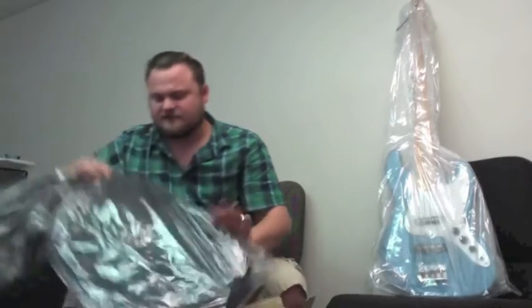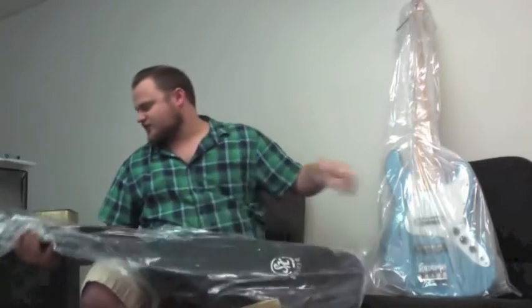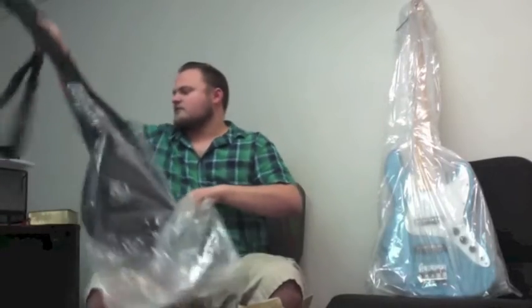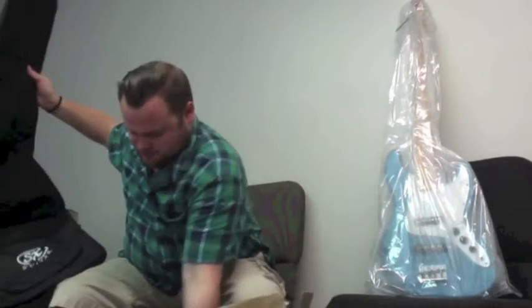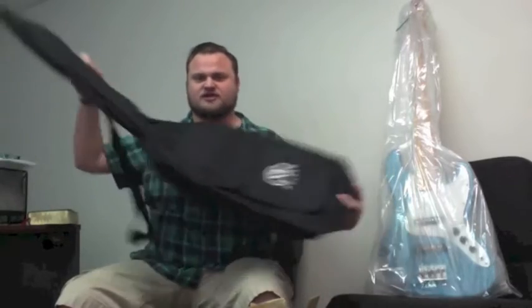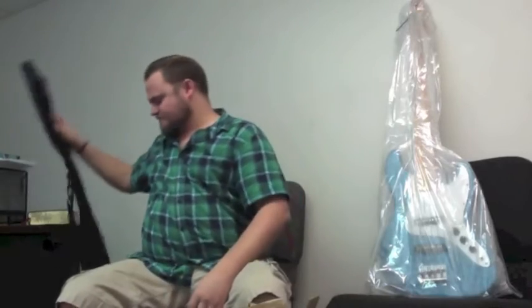And here we have the case — the bag for it. The SX bag. I've had one of these before and it's not a bad bag for a bass. If you're going to be touring you might want something a little more safe, but if you're just going back and forth to your church gig or local gigs, it'll get the job done. Got the nice SX logo on it.